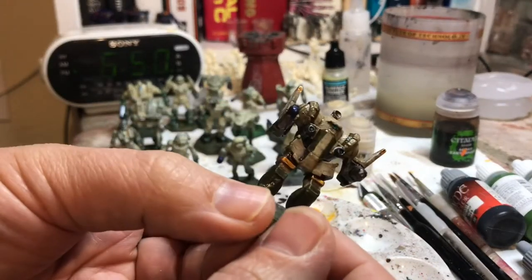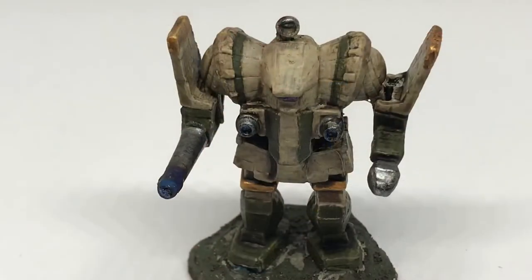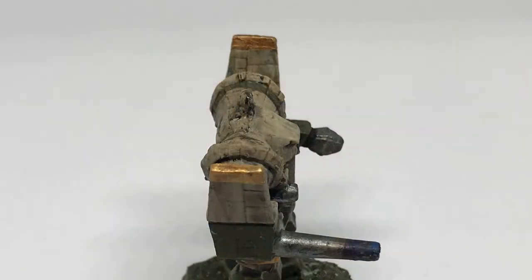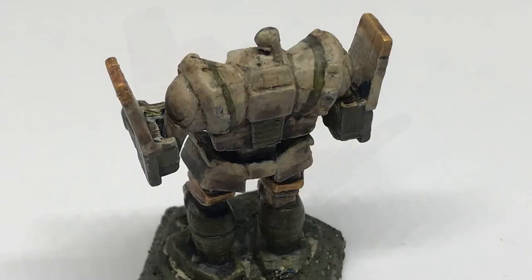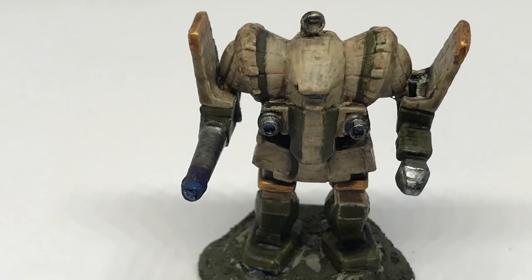That's pretty much it — here's what it looks like wet, and here's what it looks like dry; they're pretty much the same. That concludes my Capellan Confederation painting video. If you like it, please subscribe or give it a thumbs up — that'll help spread the video and motivate me to build even more. Thank you and good luck painting.